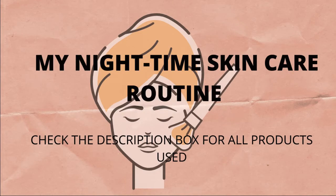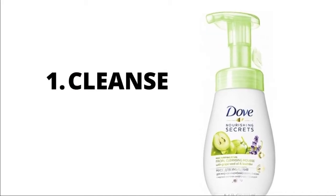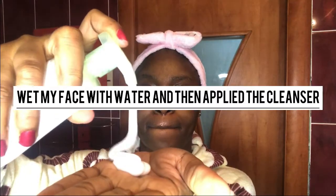Hi guys, welcome to my channel. Today I'll be showing you how I do my step-by-step skincare routine at night. First, I'll be using the Doe facial cleansing mousse to wash my face.